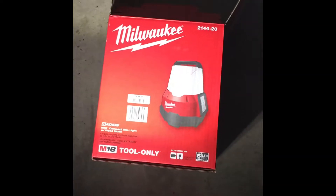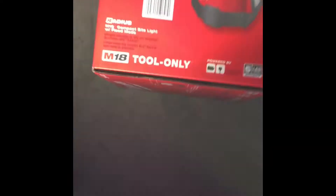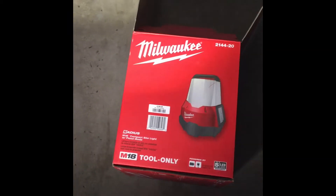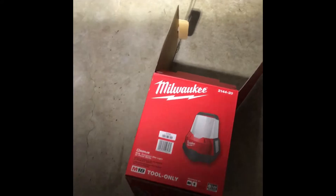Oh look what just showed up! The Milwaukee 2144-20 Radius M18 compact sight light with flood mode. Let's see what we've got on this light.